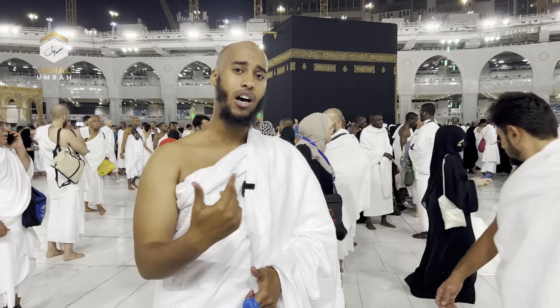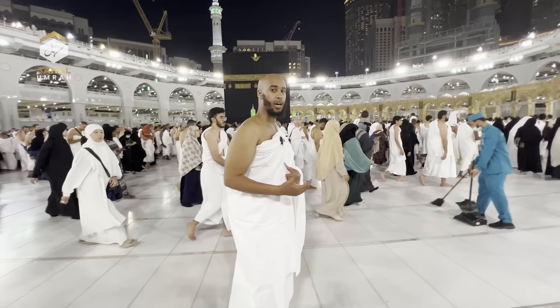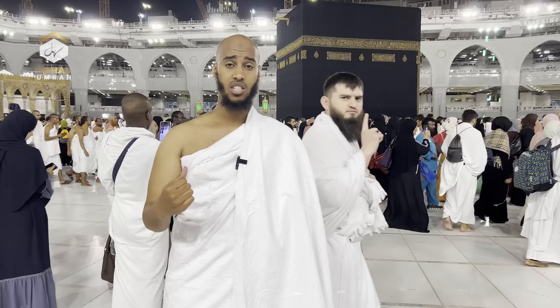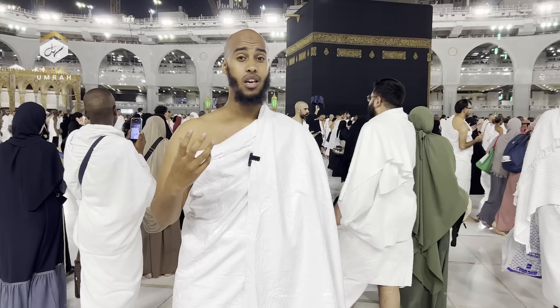The men specifically have to have their right shoulder open during Tawaf. It's recommended for brothers in the first three rounds to walk with haste — not to run, but to walk briskly — without harming anyone around them. An important point: you must have Tahara and Wudu during Tawaf. If your Wudu breaks at any point, you need to go out, make Wudu, and start all over again. The Prophet ﷺ compared Tawaf to prayer — the only difference is you can talk during Tawaf — so just as you must restart prayer if Wudu breaks, you must restart Tawaf.